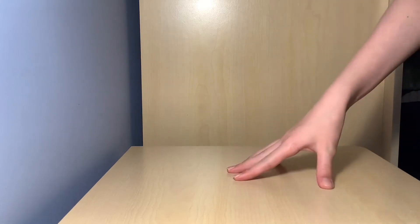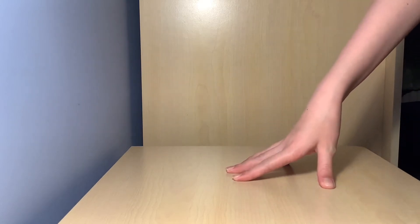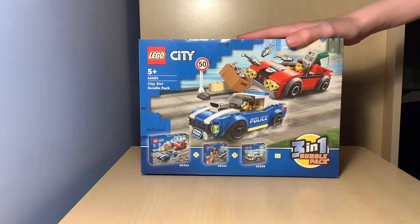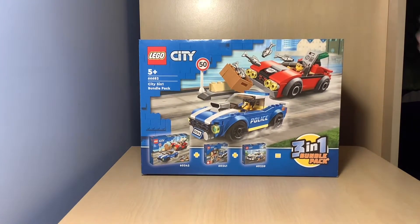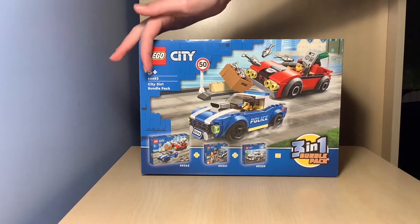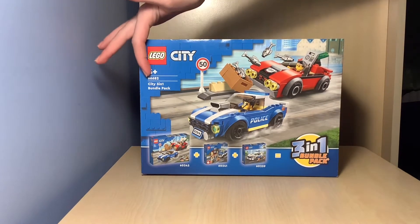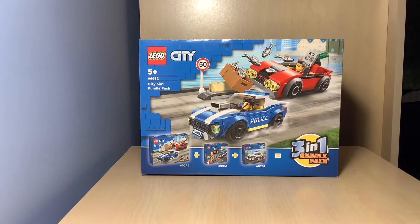Hey guys, Will here back again with another video. Today I am reviewing this Lego set — well, it's not really a set, it's a three-in-one bundle pack. It's the Lego City three-in-one bundle pack, obviously five-plus, and the number here is 66682.